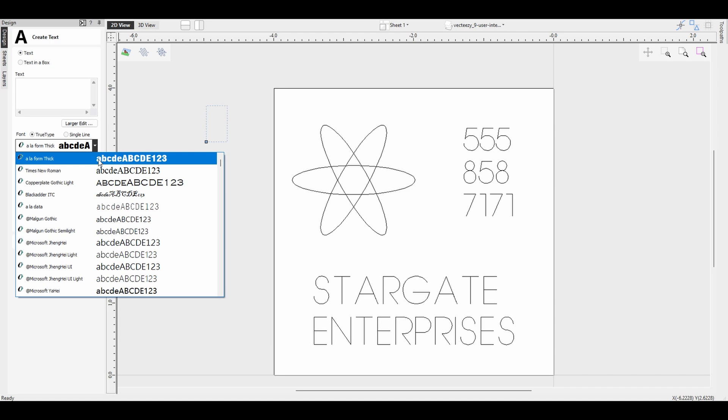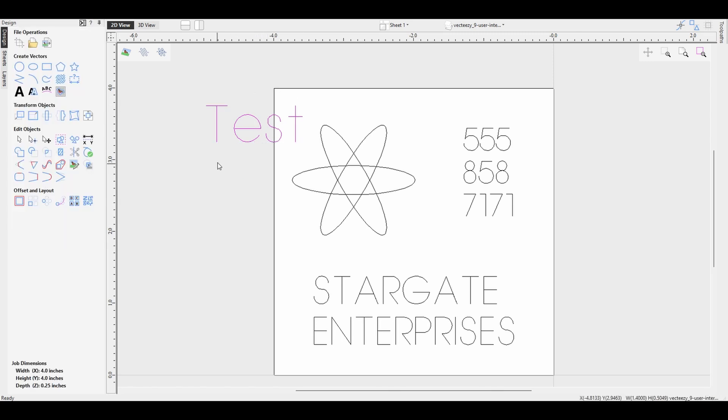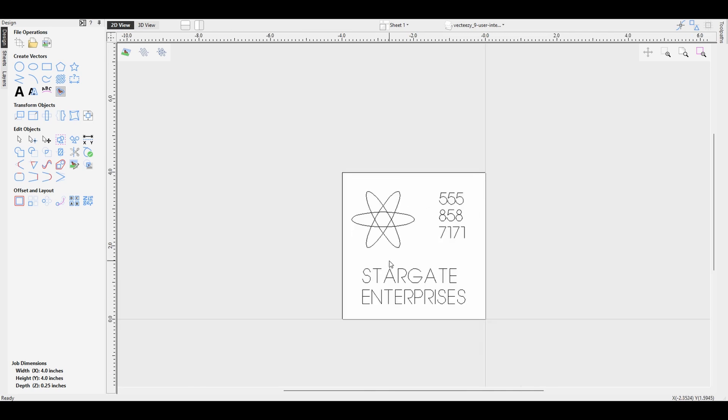True type fonts can be used, but what we have at that point is more than a single line. As an example, this is a true type font and we've got two lines here versus a single line where we would just have one. For our wood burner we just want to have one line so it's got an easy path to follow.